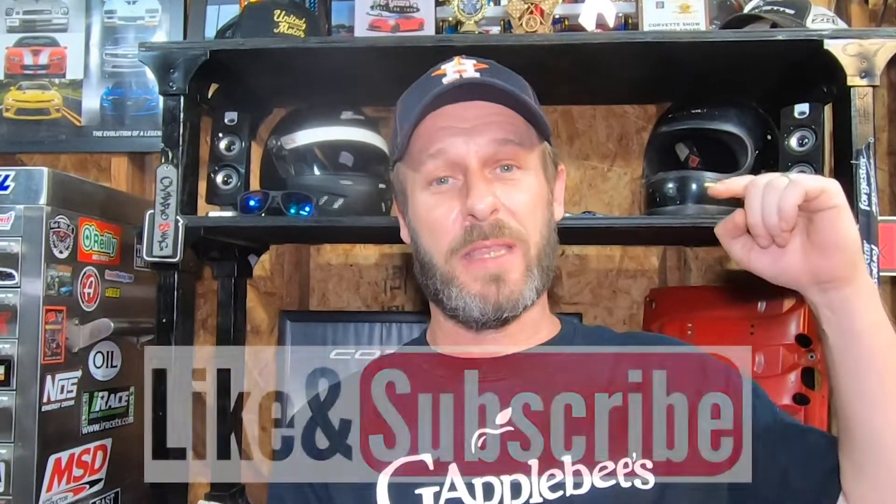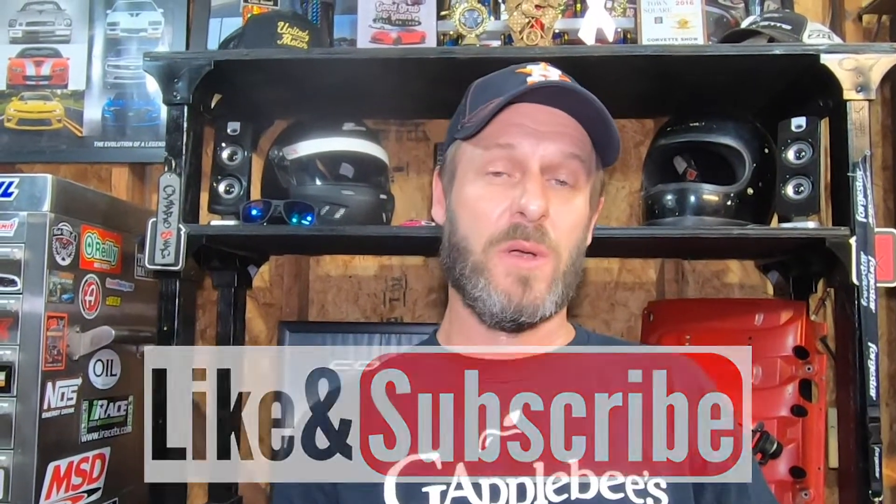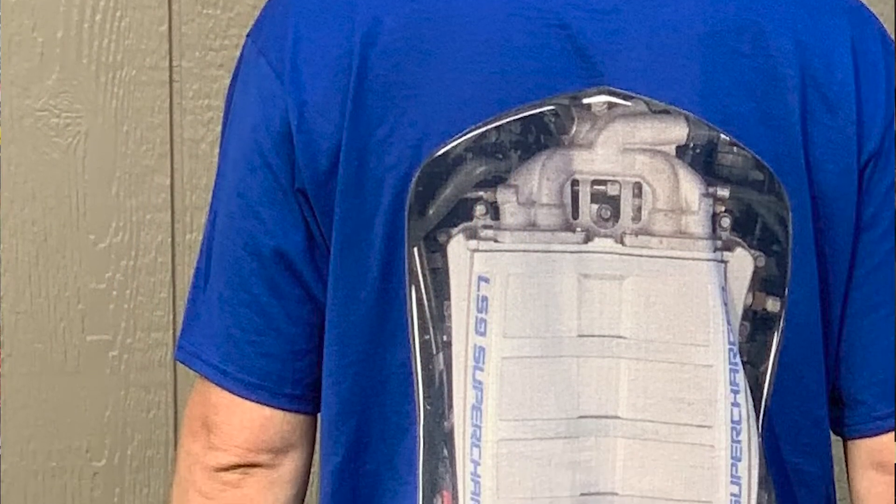Before we get too far in this video, please be sure to hit that like and subscribe below — it helps support my channel and helps my videos grow. Also we're starting to sell swag in the Online Car Show store, so if y'all are interested I'm going to have a link in the description below.